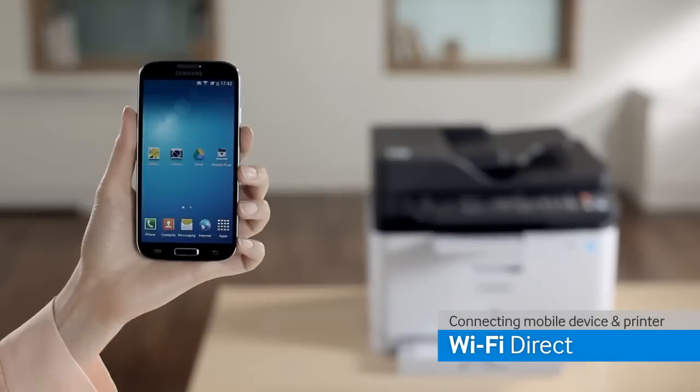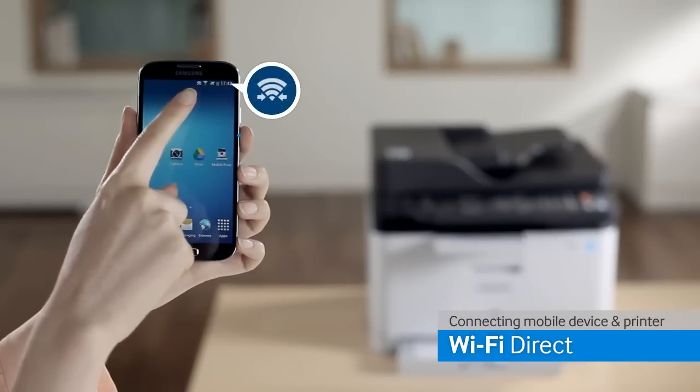on the printer. They will connect directly without requiring a wireless router.